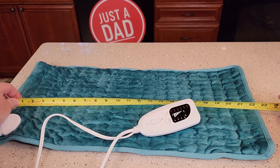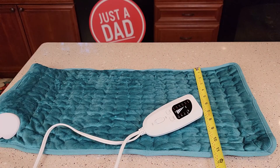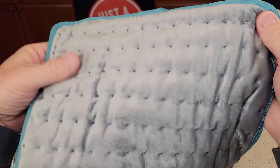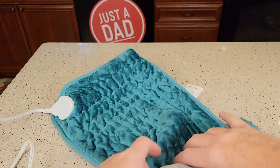The pad is approximately 22 and a half by about 11 and a half inches. Both sides feel super nice. It's got nice stitching.